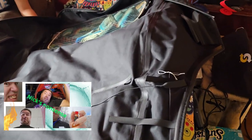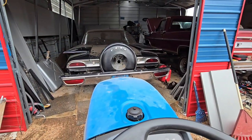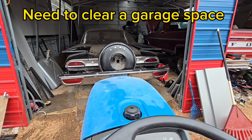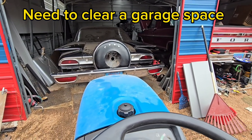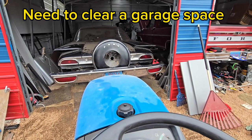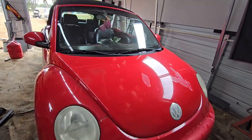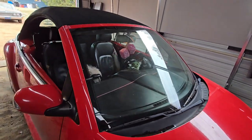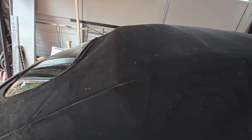The new top has come in the mail. Here it is in the house all laid out. We need to pull the car out to make some space in the garage so we can work. There we go — we got it in the garage. This way we don't have to worry about getting rained or snowed on.